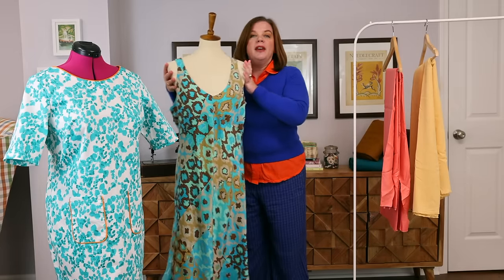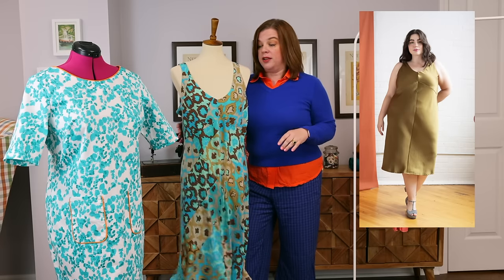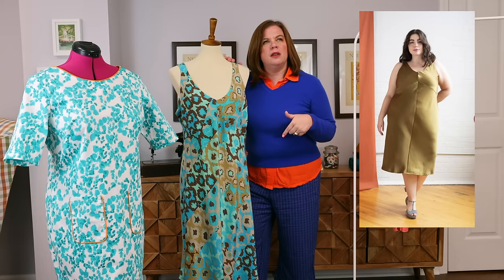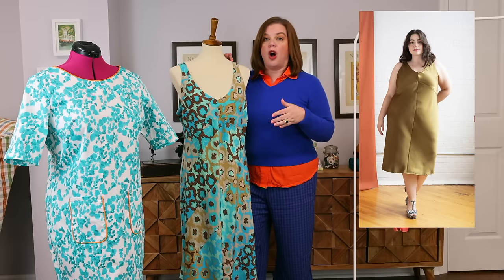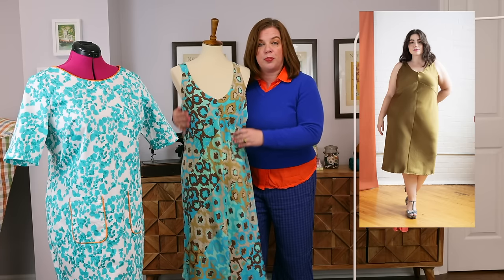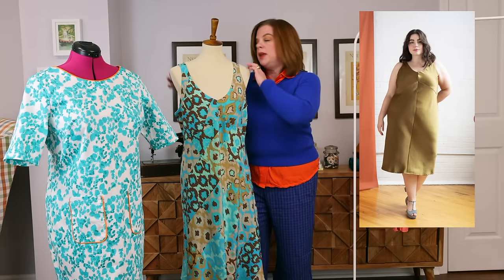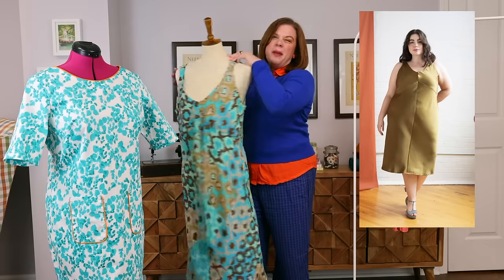We'll talk about the Grace dress first. This fabric is a silk crepe de chine — a Nanette Lapore silk. It is stunning; the colors are absolutely on my color palette. I think I bought over three yards, maybe three and a half or three and three quarters — it was narrow fabric and I used it all, because this entire dress is cut on the bias. The bodice is cut on the bias as well as the skirt, with a center front seam down the bodice and skirt, and a center back seam on both as well.